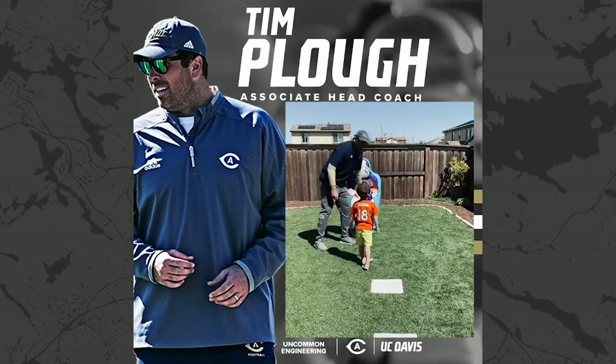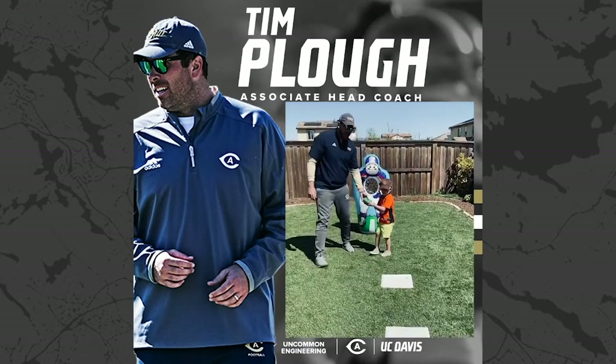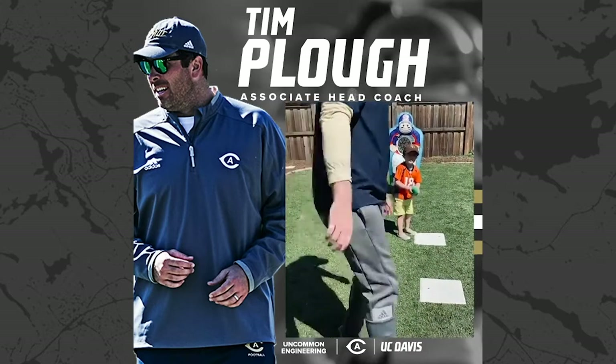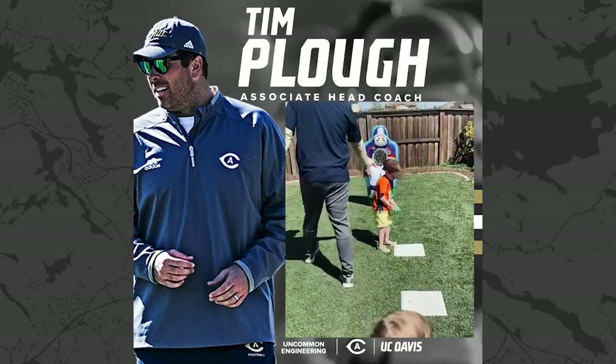The next thing we're gonna do is we're gonna snap the football, gonna take a five-step drop. Right next to our cones here, we're gonna take a five-step drop and then show a good balance on the throw. Okay, Mighty Jack, make sure you do the cadence.